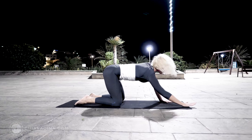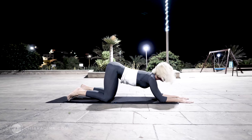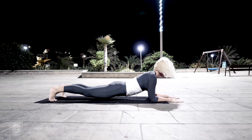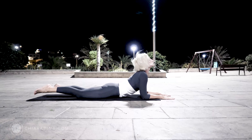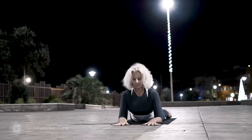Feel this wave motion and then with an exhale come back into Anahatasana, drawing your chest forward with an inhale, lifting your legs, exhale, arrive into Sphinx position with your elbows on the floor.